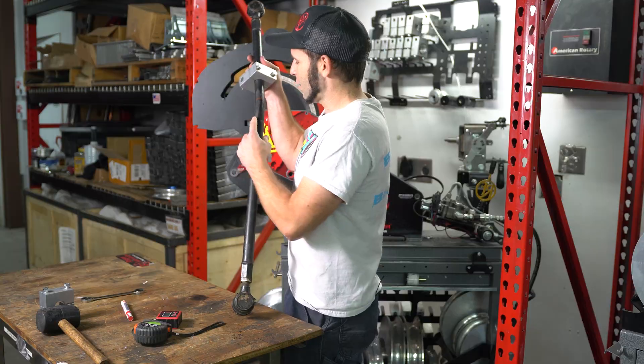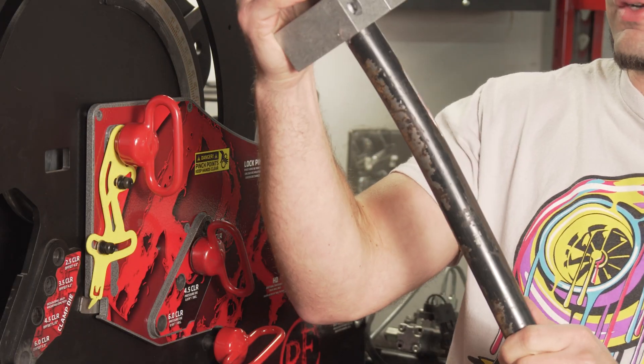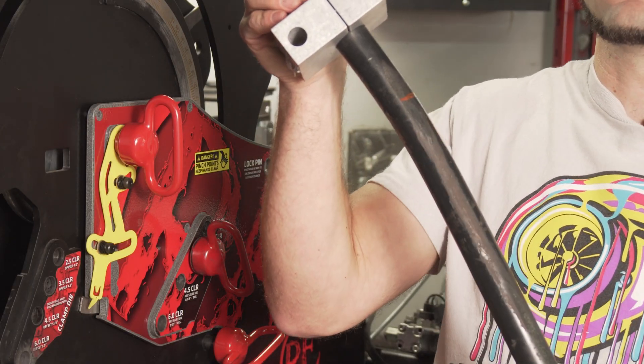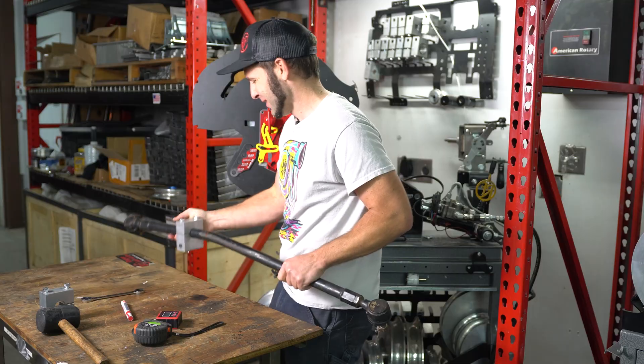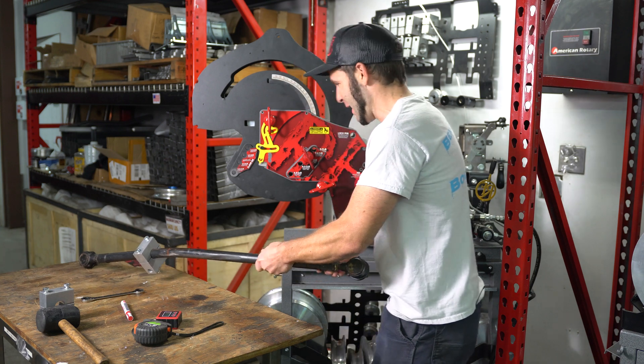Fun fact about this tie rod: it was discovered in this piece of equipment after quite a lot of use. It was slowly machining itself down on other components on the vehicle. So we're going to make that not happen anymore.